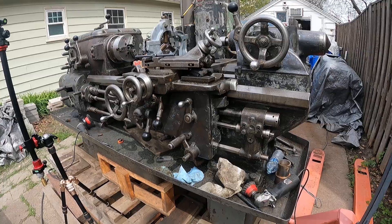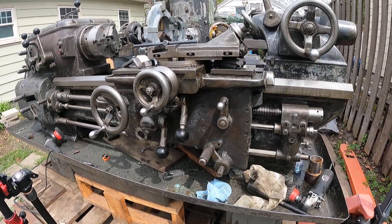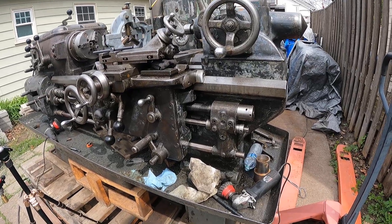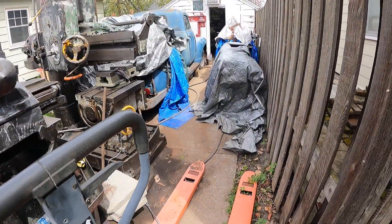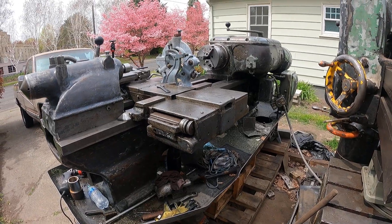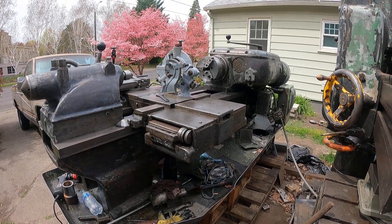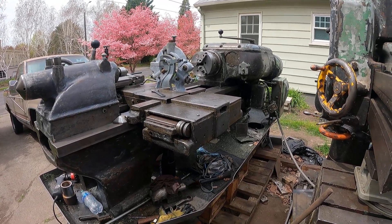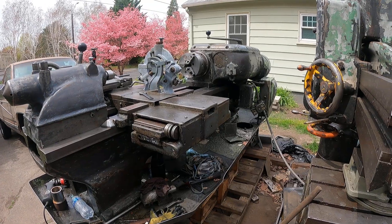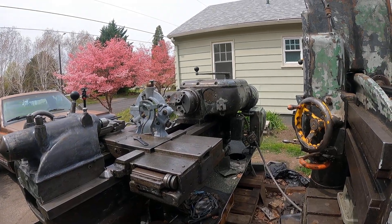I'm really excited about that because it's really fun to make parts. These four antique machines are going to be a lot of fun for me. They're like machines from the generation before me — from my dad's and possibly my grandpa's generation too. Thanks for checking me out today. Bye.